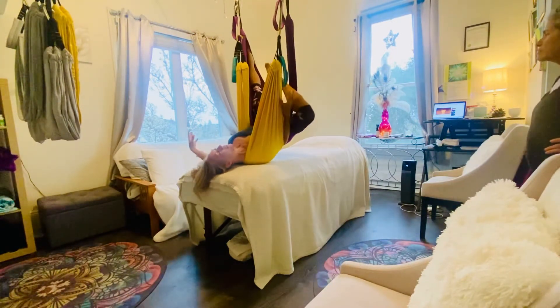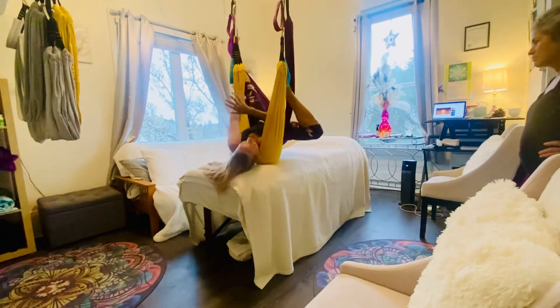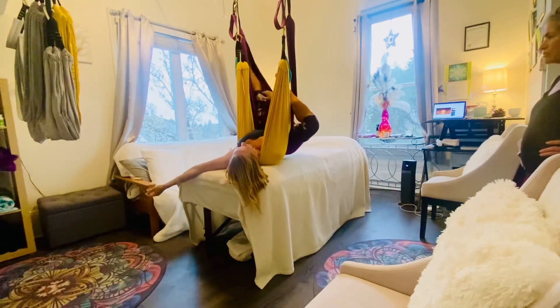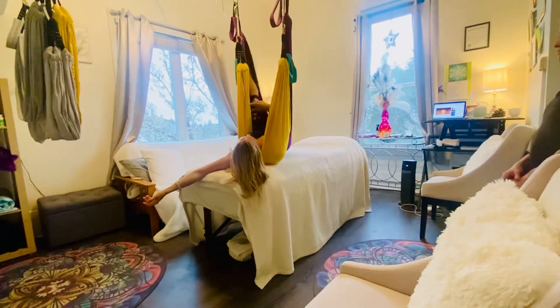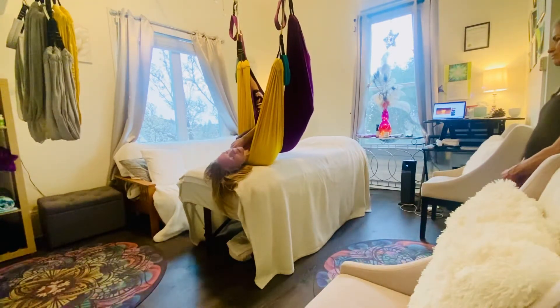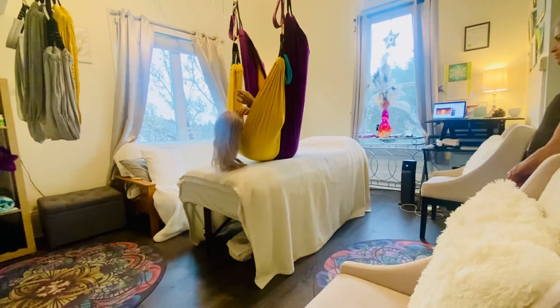And then it's kind of like feeling like an amoeba — getting in and just letting the body parts push and pull in the fabric. This is so cool. This could even turn into a cocoon on the lower half, right? It could be a burrito. And then it just feels like time to switch sides.